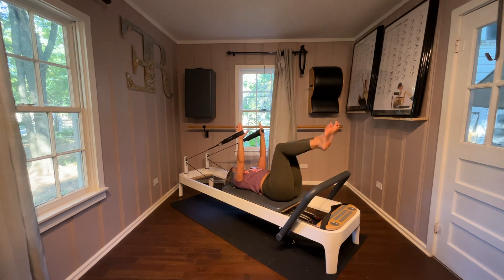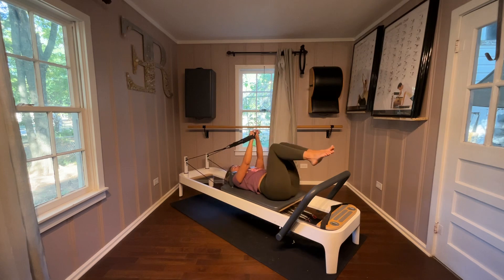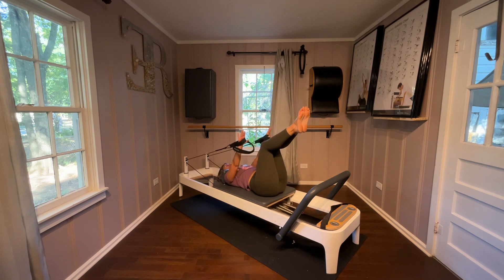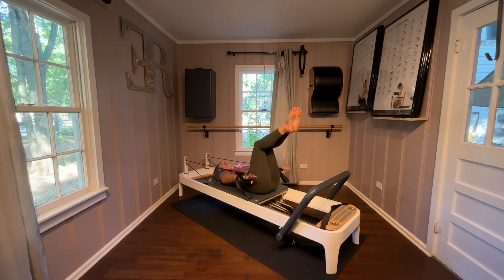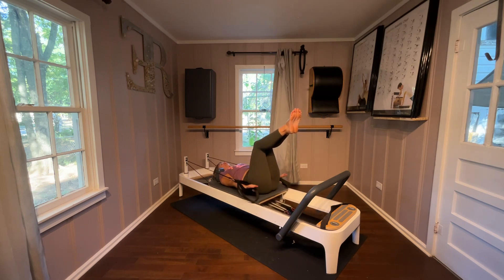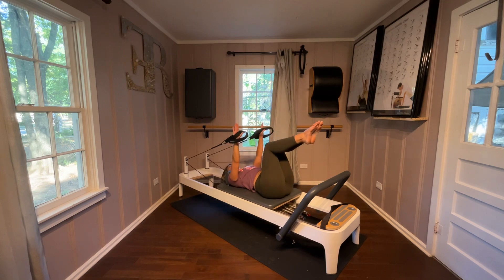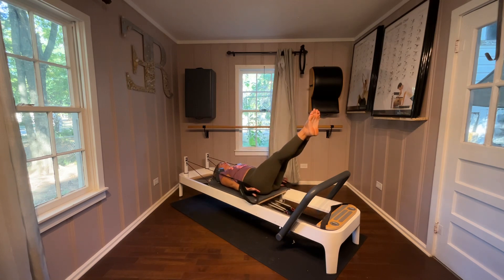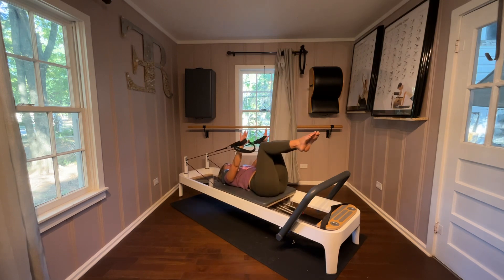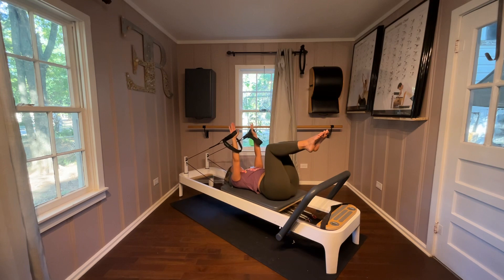Long straps, legs in tabletop, just pull down and lift. I'm going to go to a short strap — if you ever want to work harder, do it. Pulling down, inhale as you lift. Hands stop right over the shoulders, pull down and hover down by the hips. Let's add in some leg magic — when you pull those arms down, extend the legs; bend the knees and lift the arms. Pull it down and keep it down.